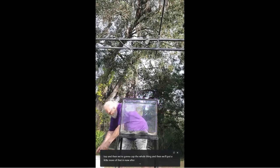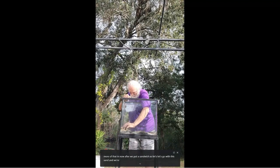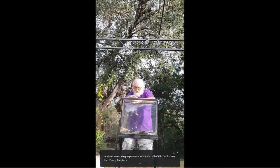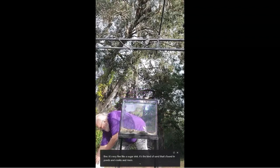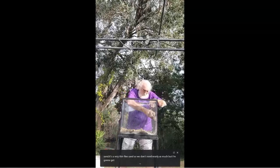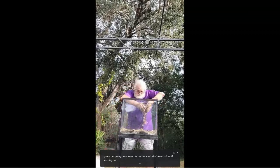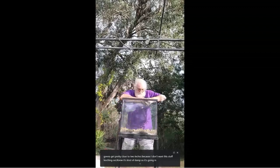Let's go with the sand. We're going to put about an inch and a half. This is a very fine, sugar-like sand — the kind found in ponds, creeks, and rivers. It's not thick or heavy; it's a very thin, fine sand. I want to get close to two inches because I don't want the substrate material leaching out. It's kind of damp so it's going in a bit clumpy.